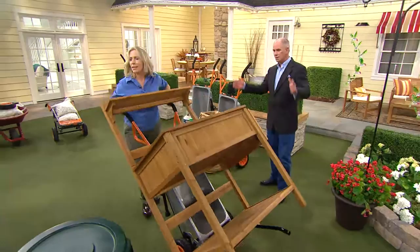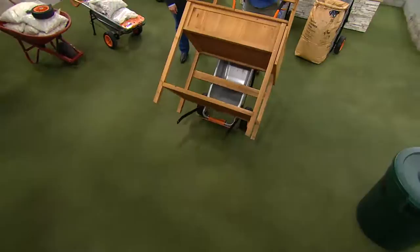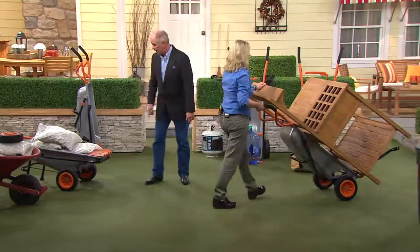Sometimes we want to do things like — I don't want this where it was, I want to move it. You don't want to wait for your husband or your son or someone to help you. This is a huge potting bench and I don't want to hurt my back moving it, but look at this — I am literally moving it one-handed. If you've hurt your back one time, you get really smart.